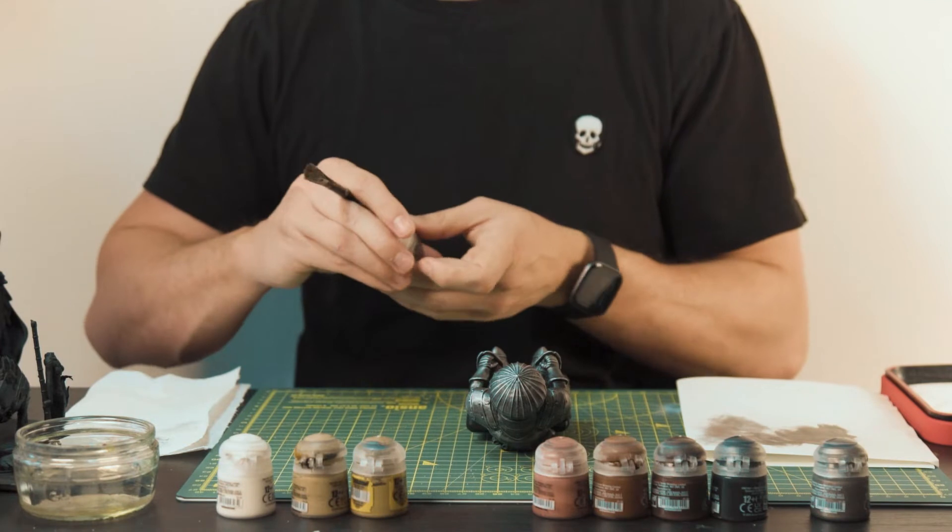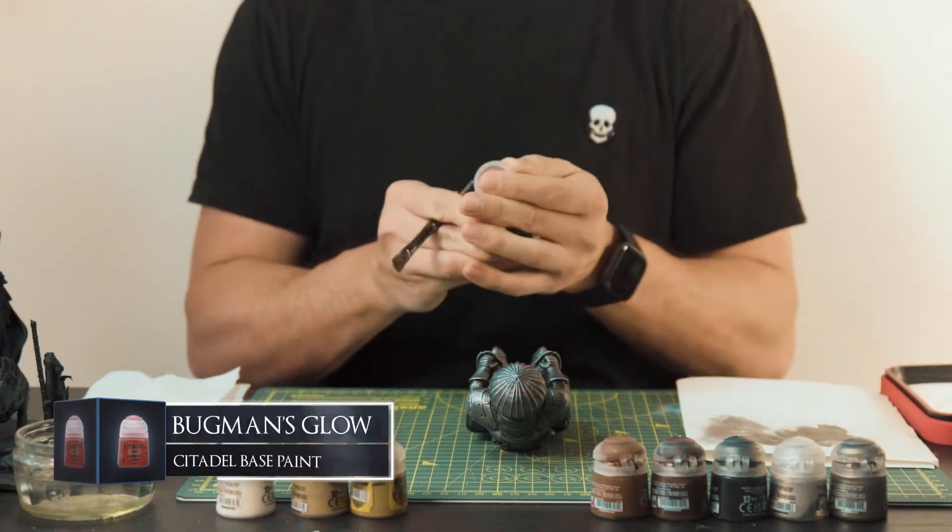Now applying the same dry brush technique, we'll be using Bugman's Glow on the bricks for a nice reddish tint.